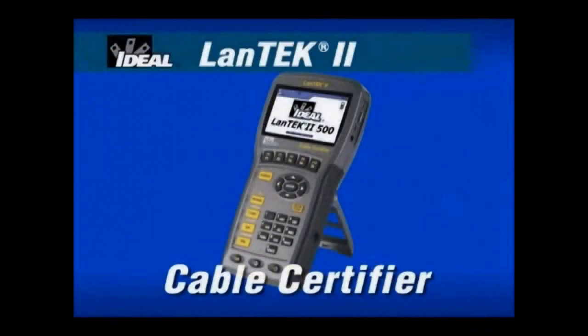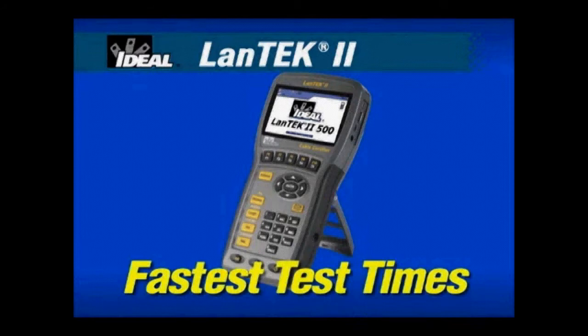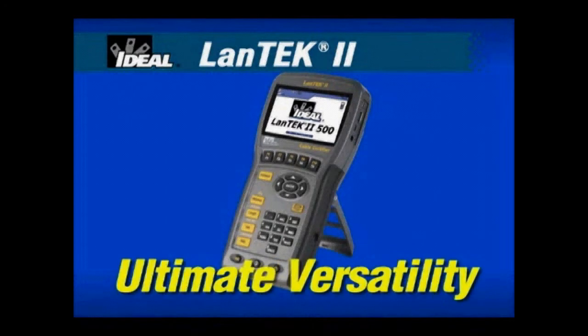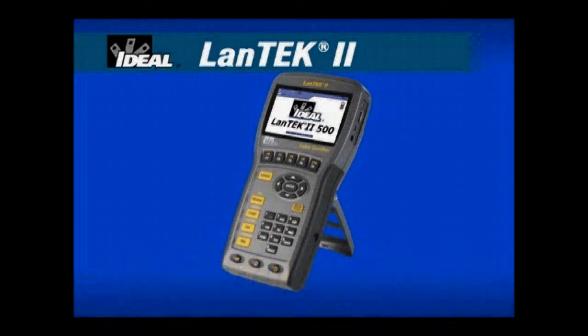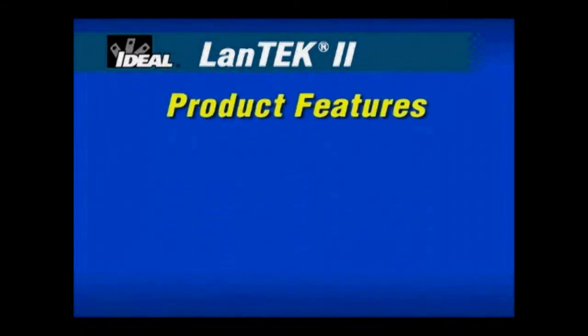For Local Area Network Cable Certification, the Ideal Landtech 2 provides the best speed, performance and value. Offering the fastest test times, ultimate versatility and powerful reporting software, the Landtech 2 has set new standards for measuring the performance of network cabling installations. We'll show you the innovative features that we've designed and built into this new cable certifier.